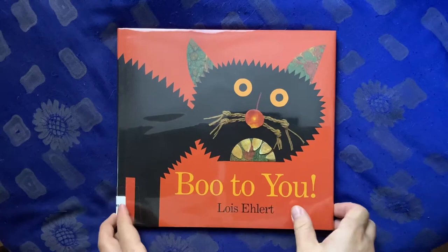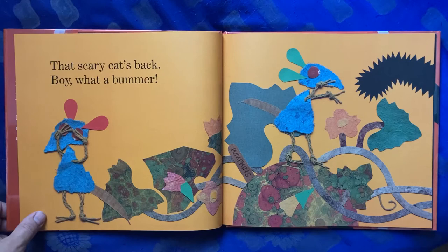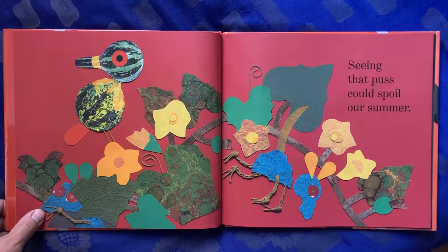Boo to You by Lois Ehlert. That scary cat's back. Boy, what a bummer. Seeing that puss could spoil our summer.